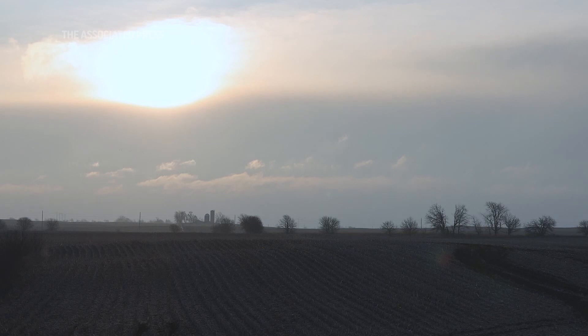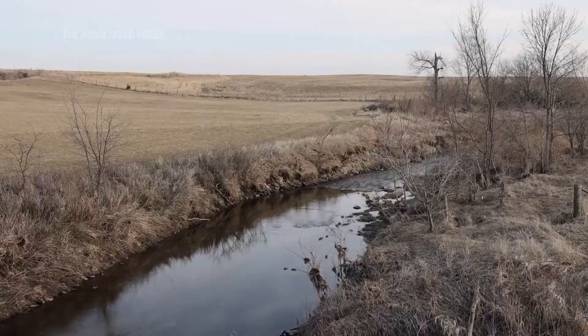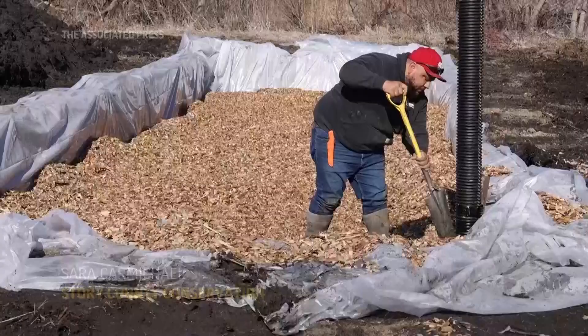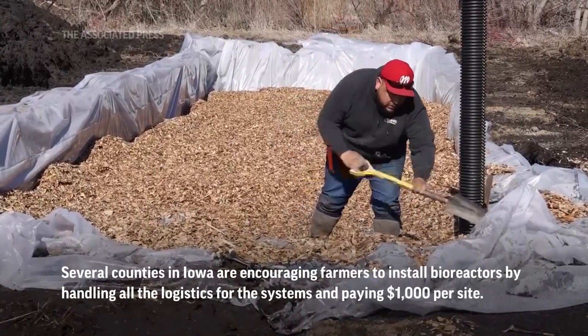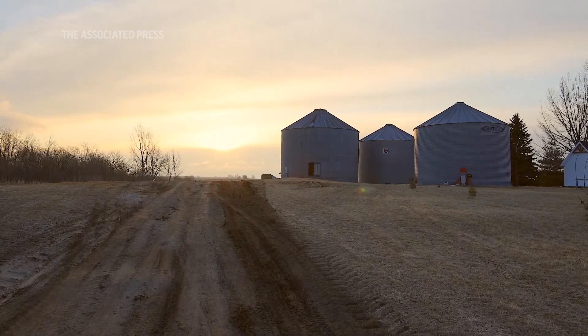Nitrates are really important for the crops that we grow here in Iowa and throughout the United States. They're really important for plants to make sure that they're strong and healthy. But the problem is when they enter a creek or a stream where they aren't supposed to be. So we're trying to make sure that the nitrates stay on the ground, and if not, then they're treated before they enter the creek.